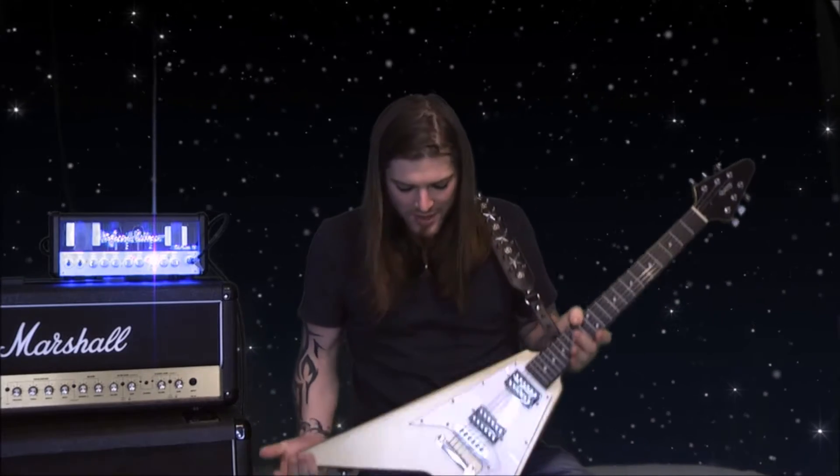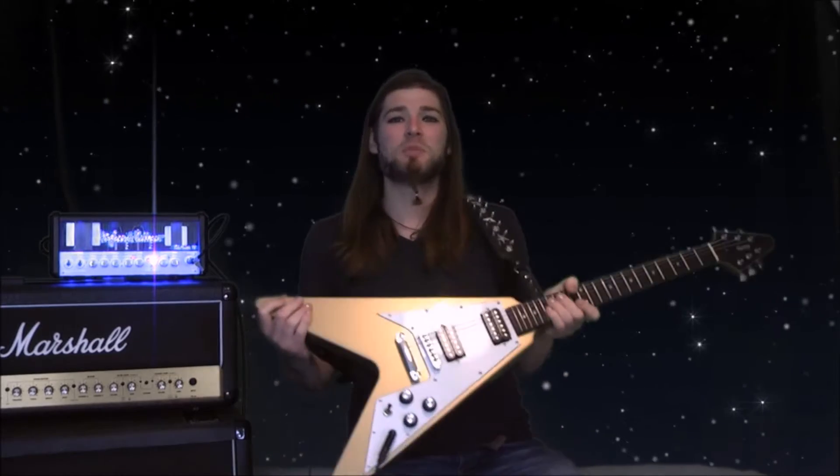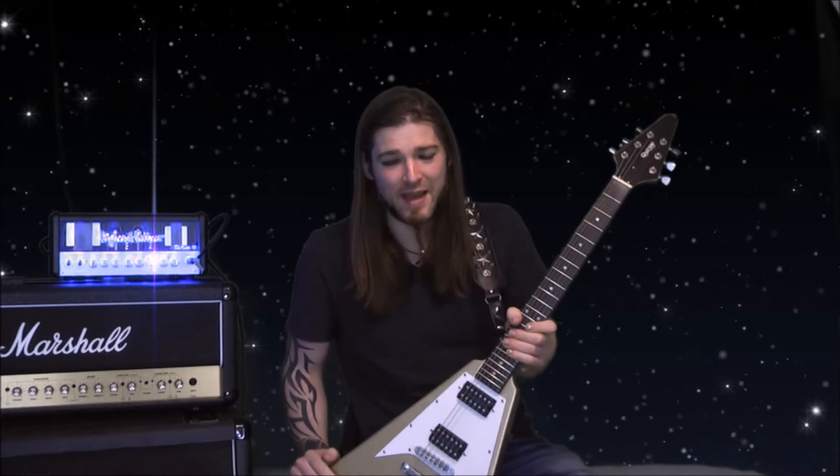Hello good people, welcome to the show. Today we're taking a look at the Texas by Quincy. I'm Jimmy B, and with any luck I'm going to be coming to you from Hawaii or space or something like that — if not, I'll be in my living room with a piece of green fabric behind me.